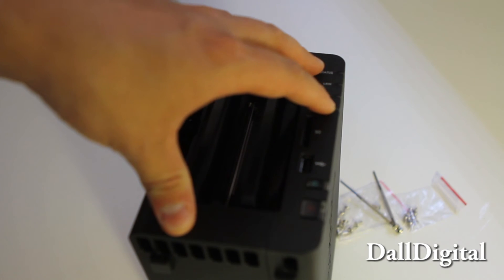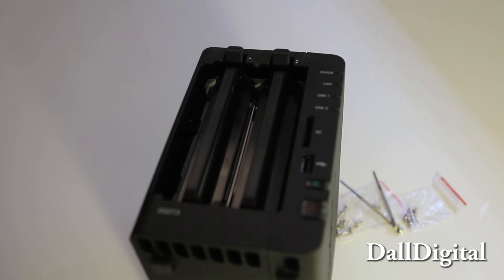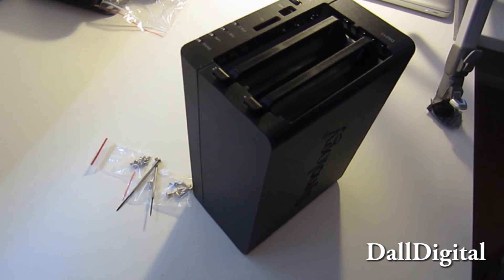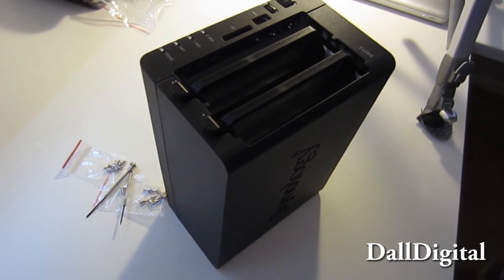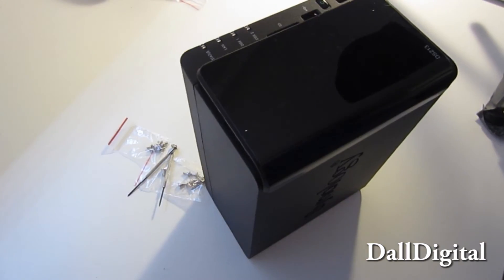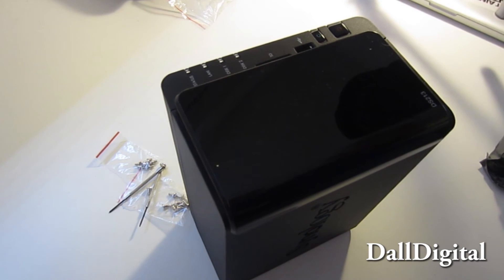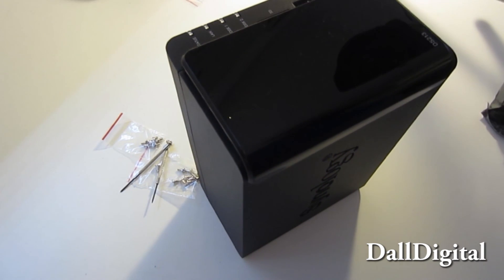The machine will recognize the drive as soon as you've put it in, and you can start working with it on your Synology device. That's how you install a hard disk in a DS213 brand new Synology device. I hope you guys enjoyed this small tutorial. Remember to check out the Synology playlist for this machine and all the other Synology devices and applications. Have a nice day!